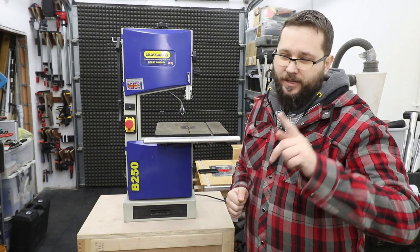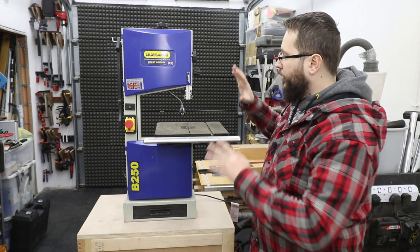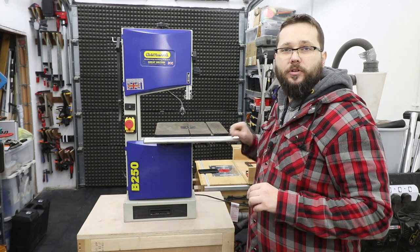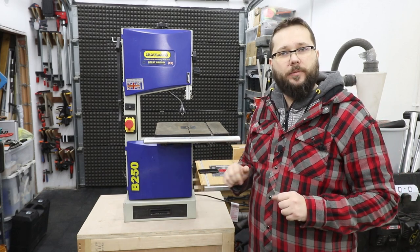Hi, my name is Tomasz and you're watching CasualDIY channel. In today's video we're going to be tuning up a bandsaw and changing the blade as well. We'll also talk about which blades are best for what type of work.